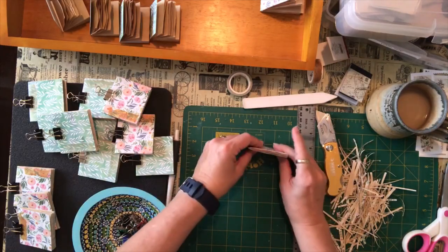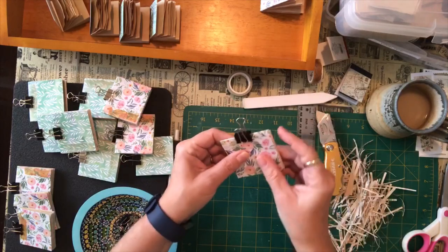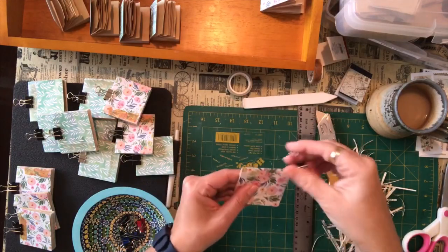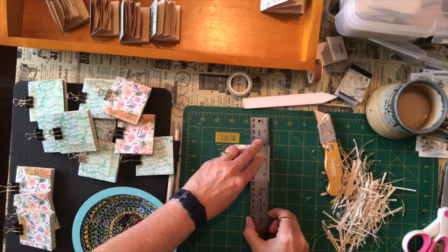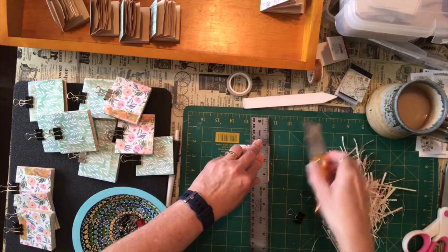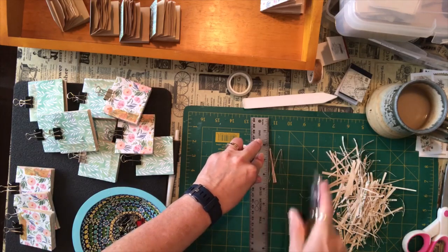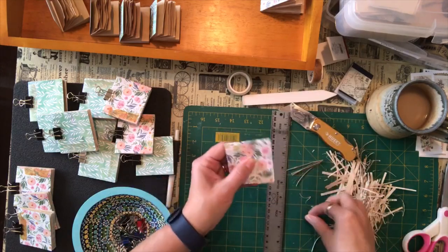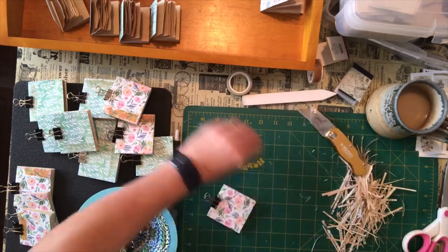So I use that and then I just get a little binder clip and put it in there to hold it closed. This one looks like the paper might be a little taller so I'm just going to trim that little bit off. It doesn't take more than a couple of pulls on a sharp knife to get those pages cut. There you go — that's what I'm doing for these.